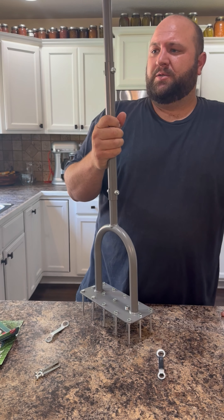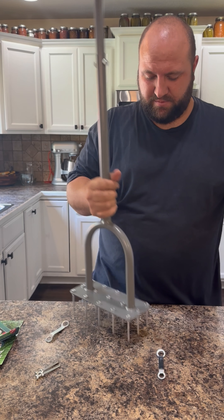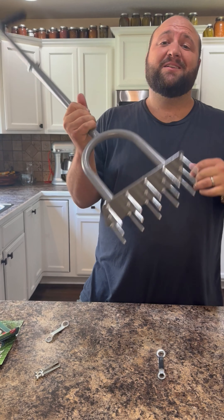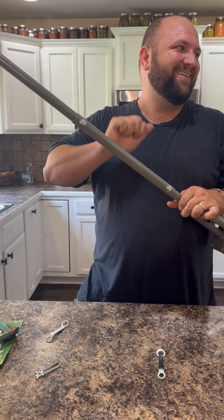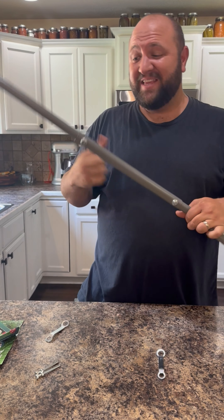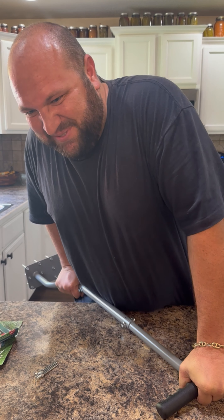It took me about one minute to set up. That's pretty easy — well, about five minutes, okay? I know what I'm doing here. This is actually really good metal. This isn't garbage. It's actually good metal, and there's no way I could actually break this thing.